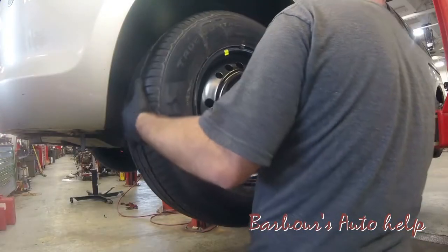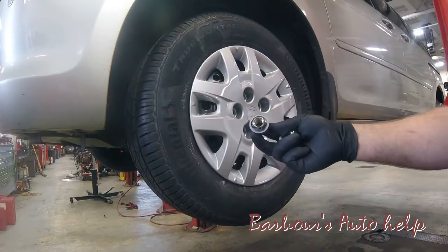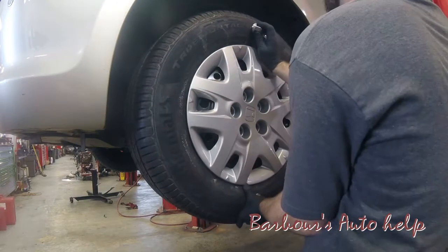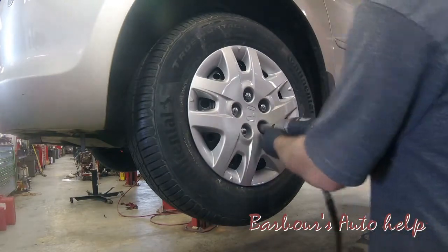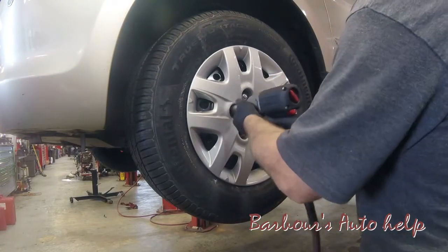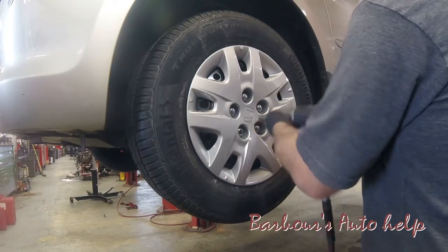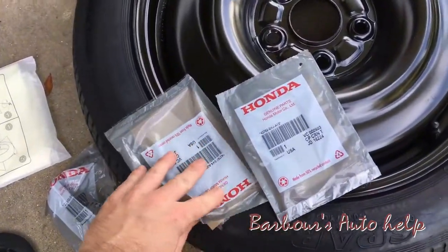Any time you do new tires you want to do an alignment. This does take special lug nuts, which should come in your kit. I lowered it down and put a torque wrench on them, just snugging them down.